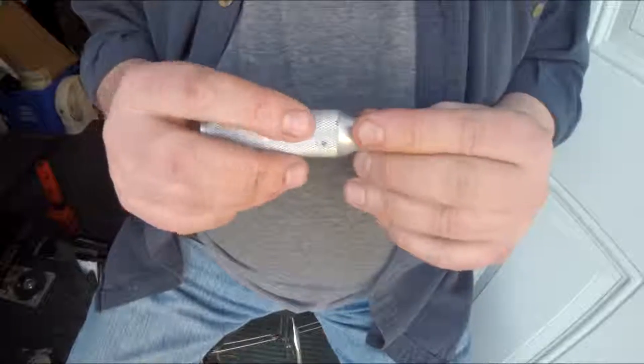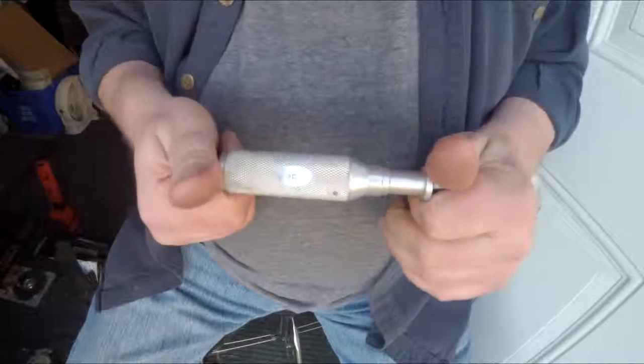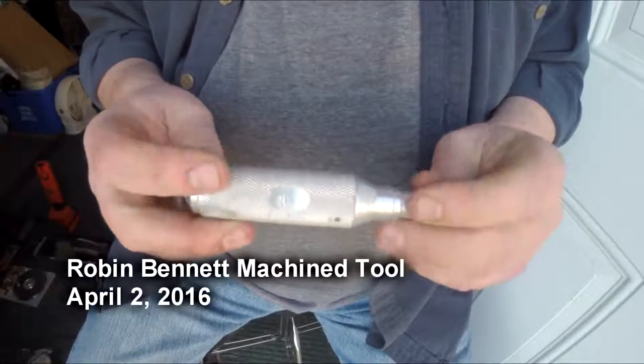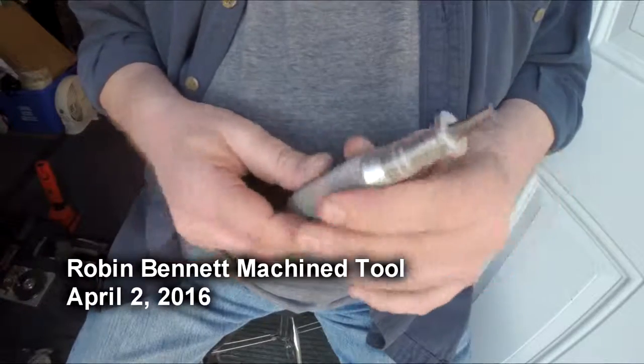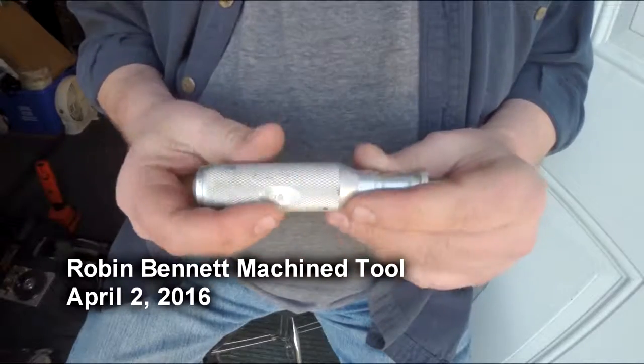Anyway, let's see if this works. This is not a very good focus point for GoPros, so I'd have to do a second take. All right, that's it for today. Thanks for watching.